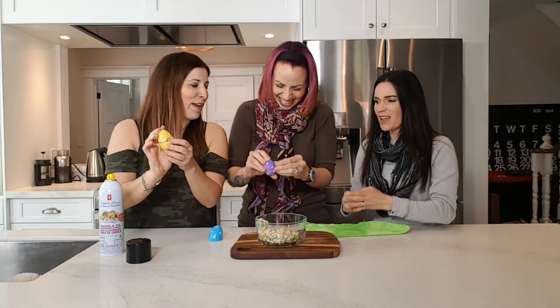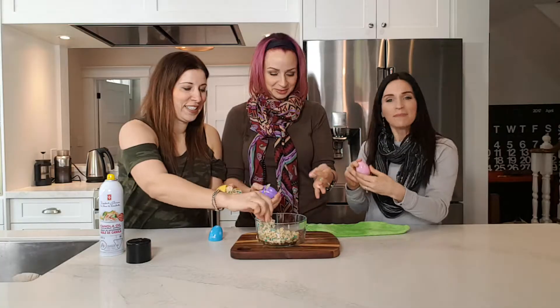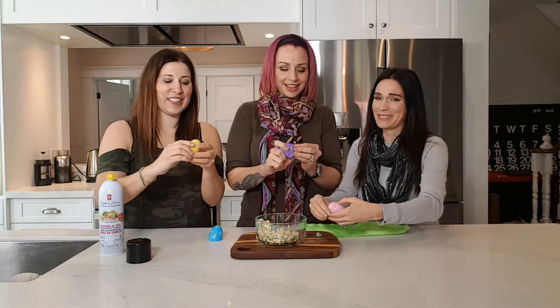It looks like yours is throwing up a bit. Look how perfect mine is made — that is perfect. I think you're dropping some on the ground. You're going to have to leave. I'm not a guest today! I think Melissa's fired.